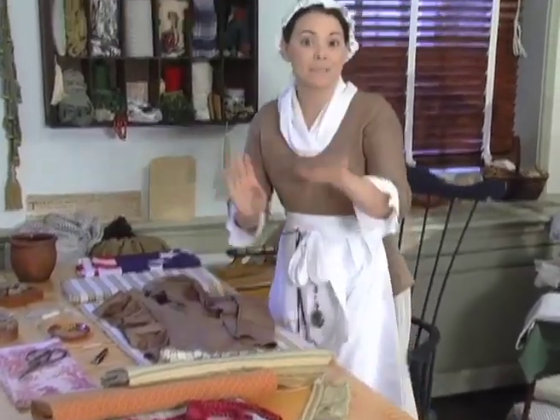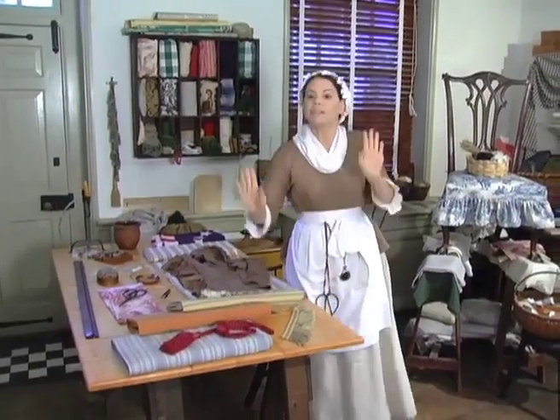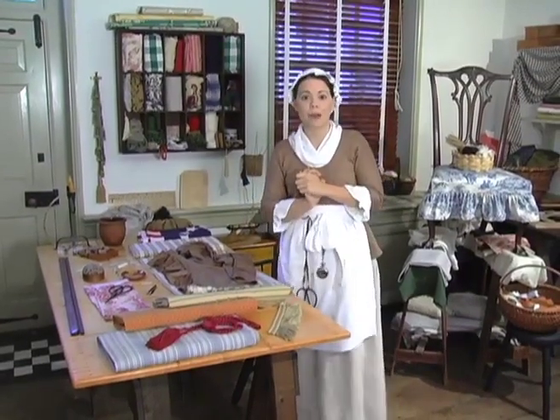I have the finest fabrics for you to choose from, from England and France of course. They are a bit expensive. But if you need anything to decorate your house, you could take a look about the shop and pick out your favorite fabric.